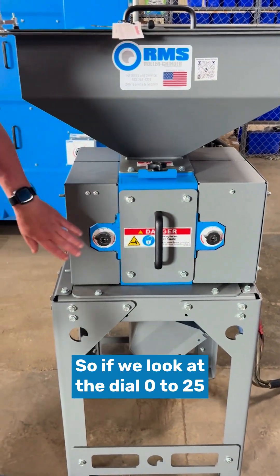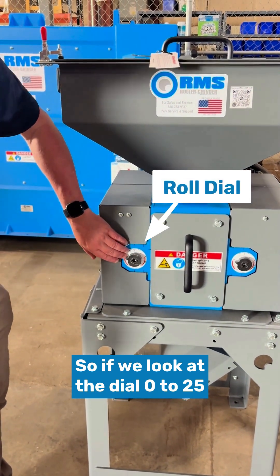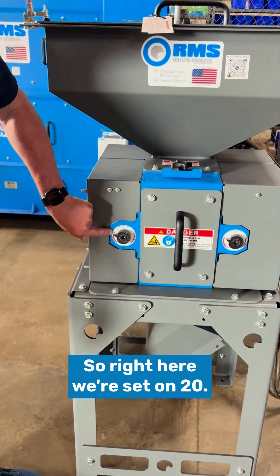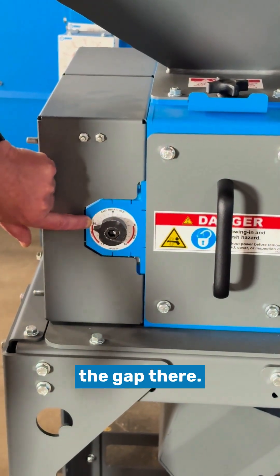If we look at the dial, it goes 0 to 25 on the small mills, and each tick mark is three thousandths of an inch gap. Right here we're set on 20, so 20 times 3 is 60 thousandths of an inch gap.